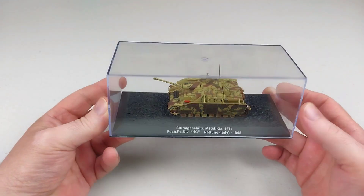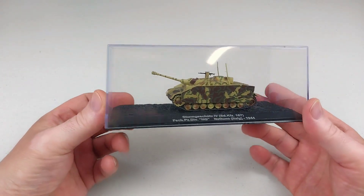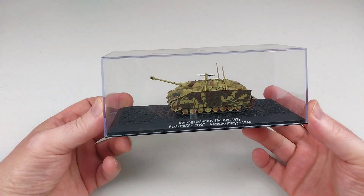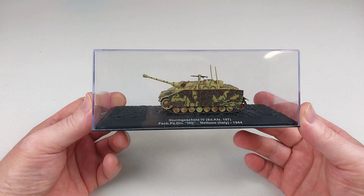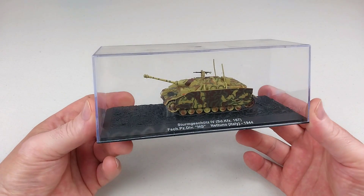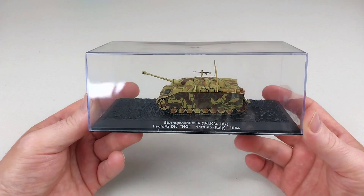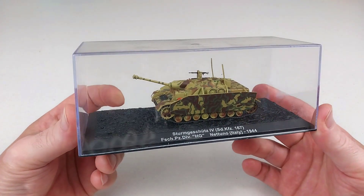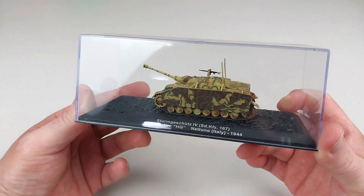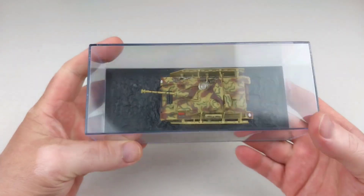This is a German assault tank or tank destroyer used during World War II, based on the Panzer 4 chassis. They were produced from late 1943 until 1945, with around 1,141 tanks produced across all variants. It is a casemate style, similar to the Sturmgeschütz 3 — it actually uses the StuG 3's superstructure, modified to fit the Panzer 4 chassis, and mounts a 75mm main gun.